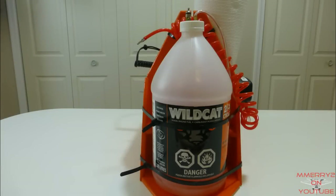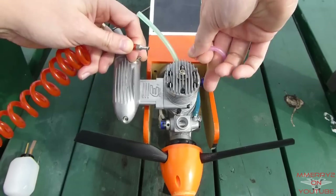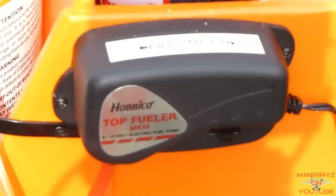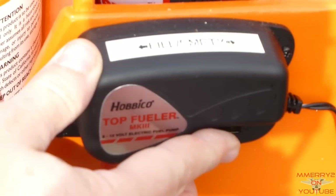First you need to add glow fuel in the tank. There are two hoses coming from the fuel tank. One is called the fuel line and it goes to the carburetor, and the other is called the vent line and it goes to the muffler. Disconnect the vent line from the muffler so it can act as a vent. Connect the fuel line to your fuel pump hose. Since my pump is electric, I just move the switch to start pumping the fuel into the tank. The switch has three positions.